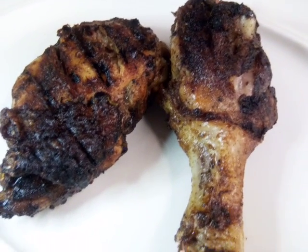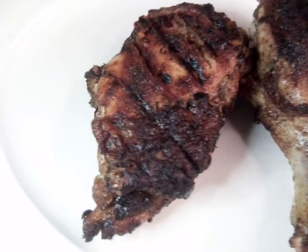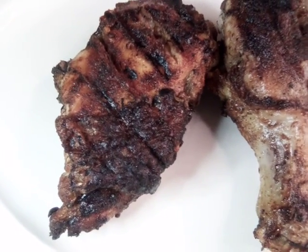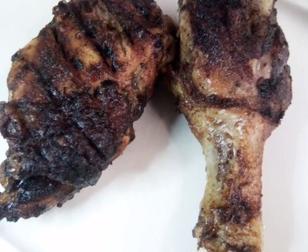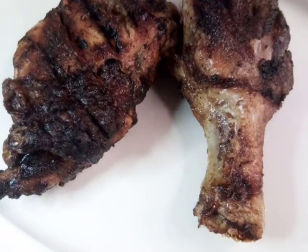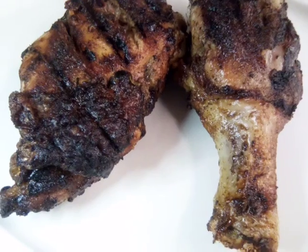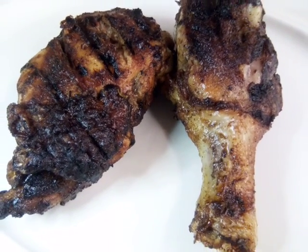Hello everybody, today we are doing grilled jerk chicken. I marinated my chicken overnight in my jerk seasoning and I'm gonna get ready to show y'all in a minute. But before I do, please subscribe to my channel and give me a thumbs up — these are very easy, delicious recipes and videos to watch.